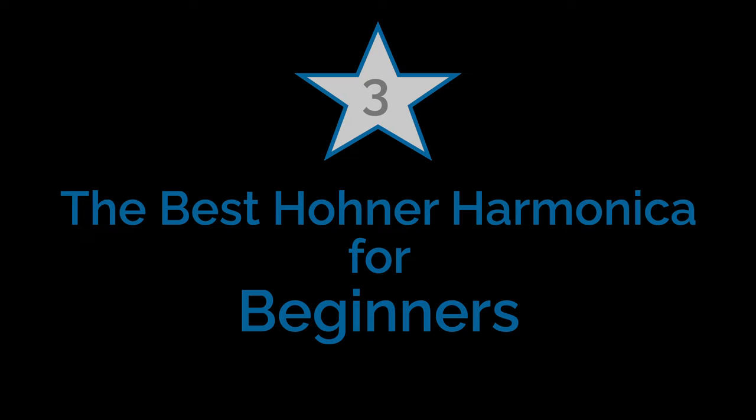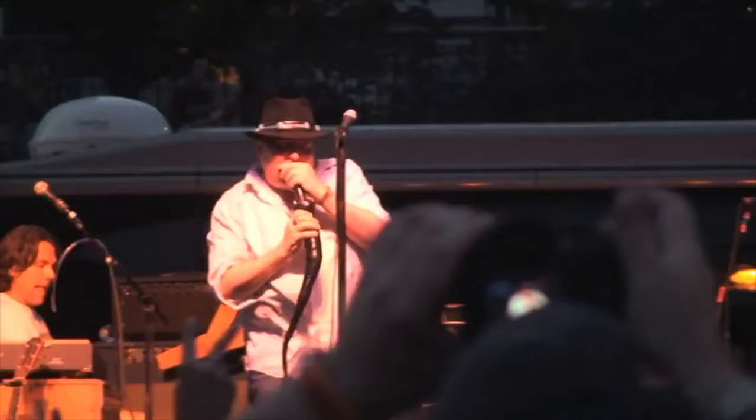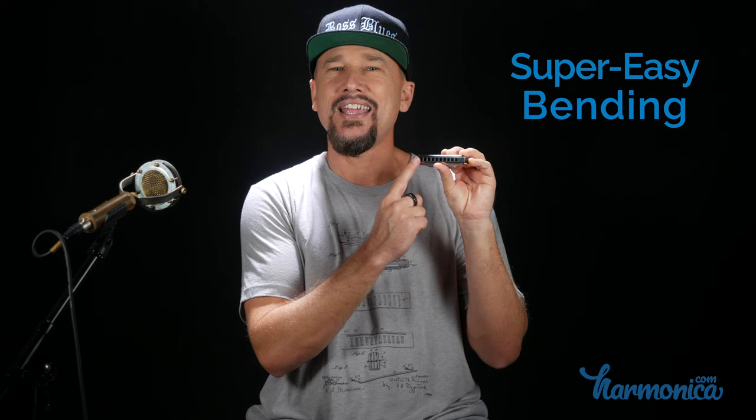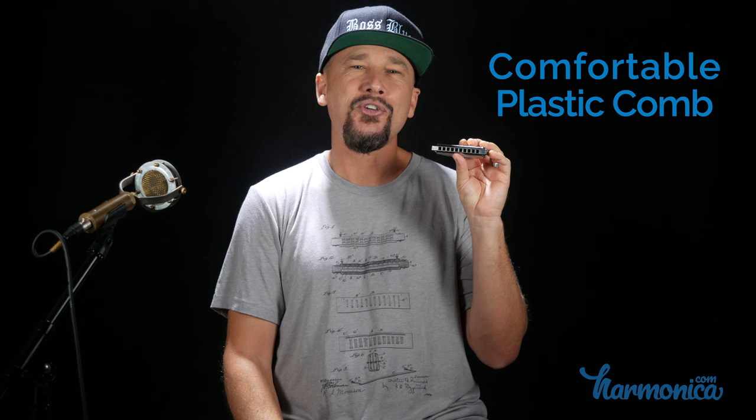Coming in at number three, the award for the best Hohner harmonica for beginners: the Special 20. Now the Special 20 is not only for beginners — plenty of great professional players have played it, like John Popper of Blues Traveler, who made countless recordings on the Special 20. It sounds great with a darker tone than the Marine Band, and it may be the easiest harmonica in the world to bend and control. The Special 20 has a plastic comb compared to the Marine Band's wooden comb, but both have the same high-quality brass reeds. The different comb material does affect tone, which is why the Marine Band still gets the award for best tone.